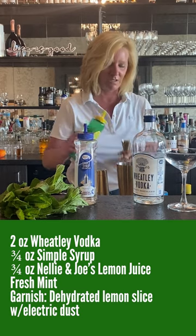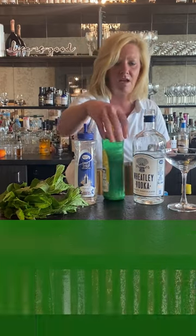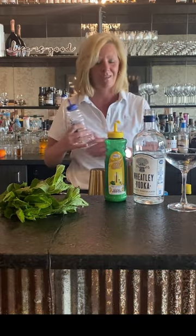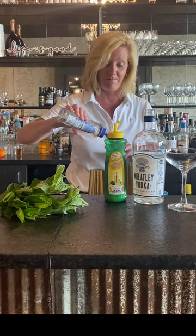I'm going to use about three-fourths of an ounce of the lemon and simple. I always like to use even amounts — the same amount of sweet and sour — so the cocktail is very balanced.